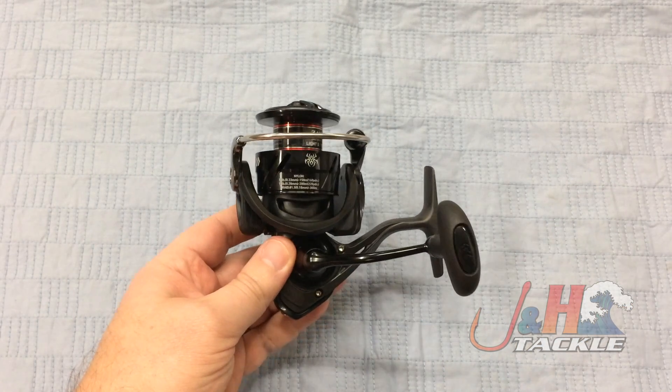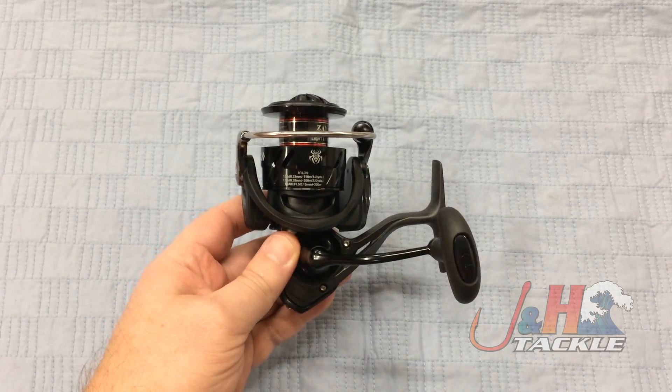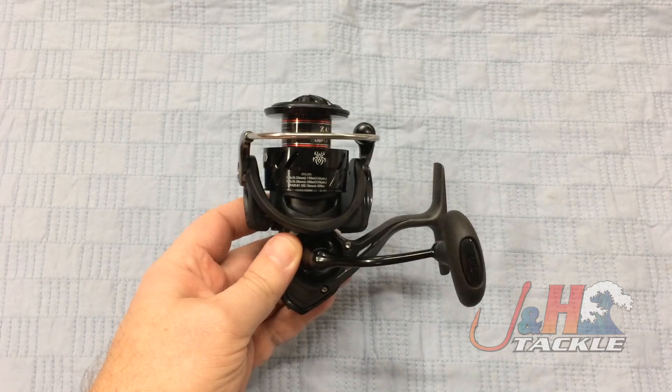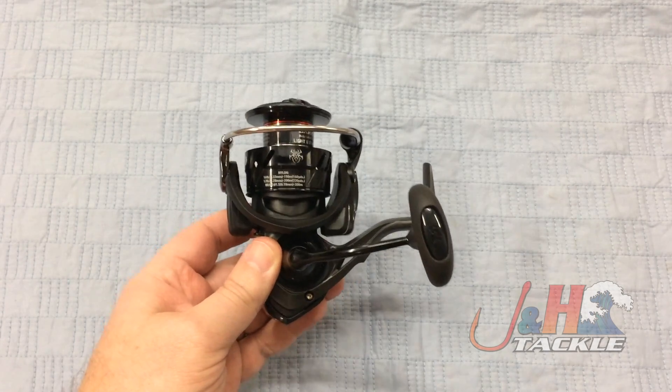This reel retails for $190 — it's totally worth it. You're going to have a lot of fun fishing with this thing. Pair it with one of those Daiwa Tatula Elite spinning rods, or whatever your favorite freshwater rod is, and just have a blast.